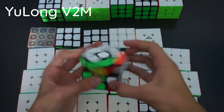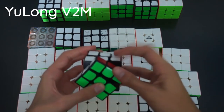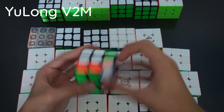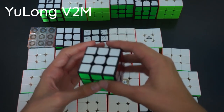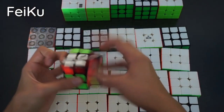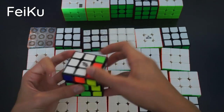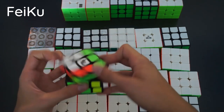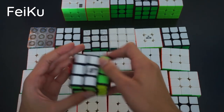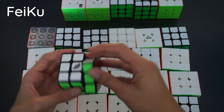Next is the Yulong V2M — another great budget cube. Turns nicely, clicks into place pretty well. It's a bit loud but I definitely like this cube a lot. Next up is the Cyclone Boys Faiku, which is a bit special — it's got tiled pieces instead of stickered. It is extremely loud, which I don't like, but it turns pretty nicely. The tiles feel a bit weird and it's very loud and annoying, but it turns pretty nicely.